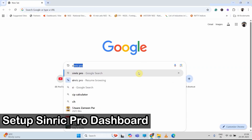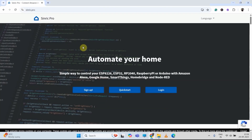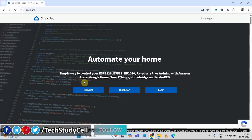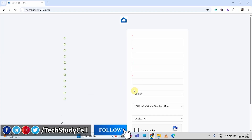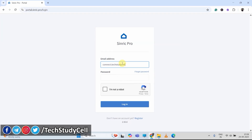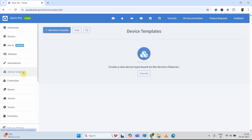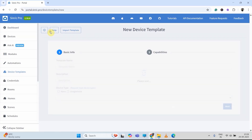Before programming the ESP32, we have to quickly configure the Sinric Pro account. I will share the link of this page in the description. Now if you are new to Sinric Pro, just click on sign up and create an account. I already have an account, so I will just login. Now first, we have to create a device template for the soil moisture sensor, so I will click on device template.